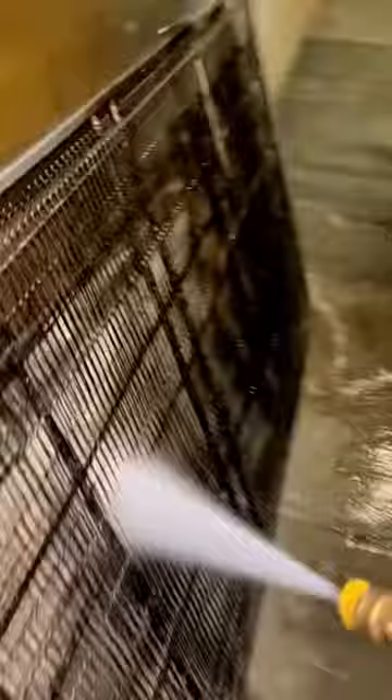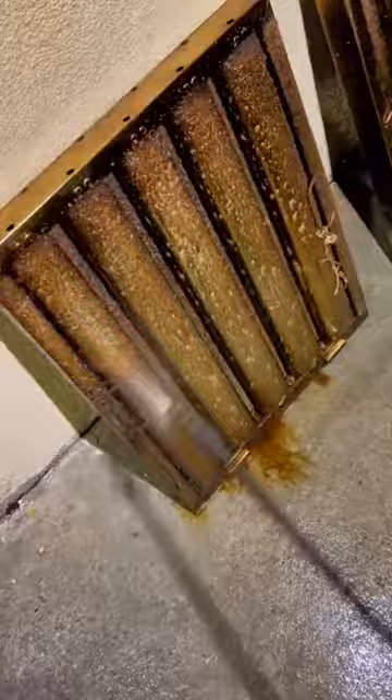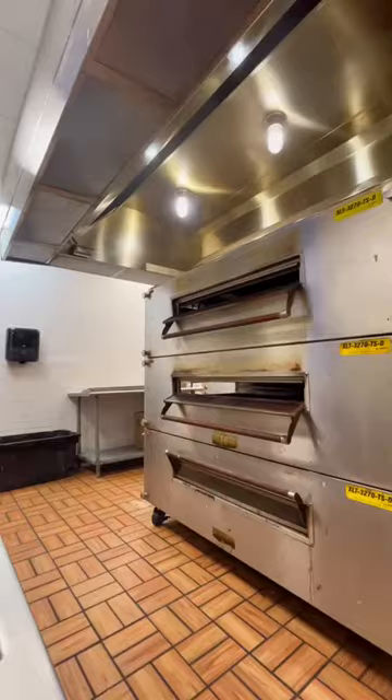Now my favorite part of the night — spraying them down. Look how clean that looks. Now we spray the filters, a little bit of pressure, and we're good.